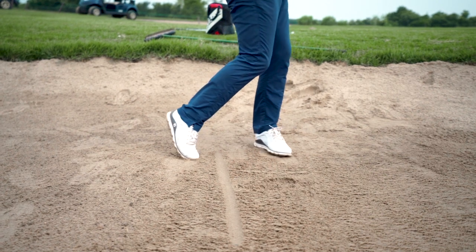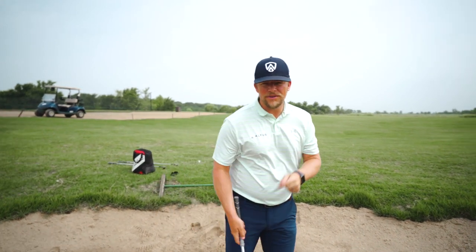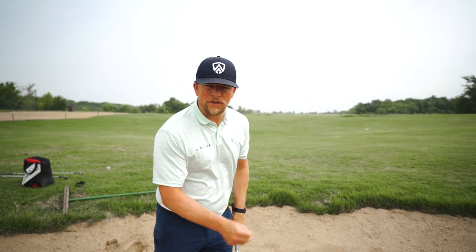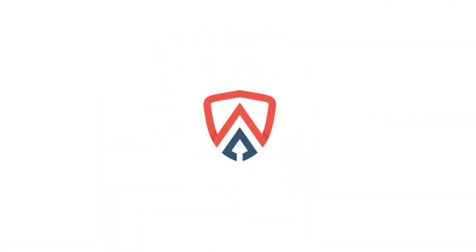Beautiful — lovely. So the next time you're in this 60-yard bunker shot, I want you to have your pressure left, choke up on the club a little bit, and make sure that you hit the sand after the ball. Hit the ball first, and you too will have really good shots, just like that last one. We'll see you next time.